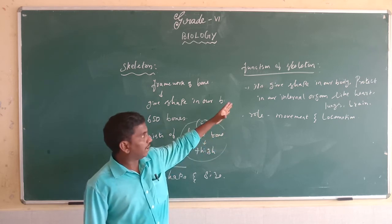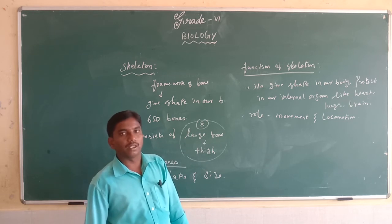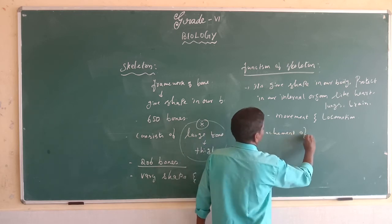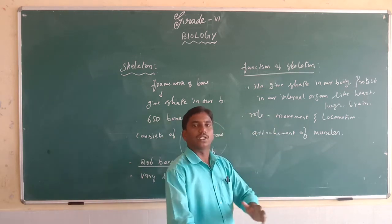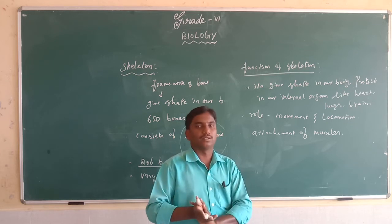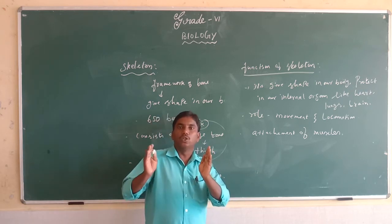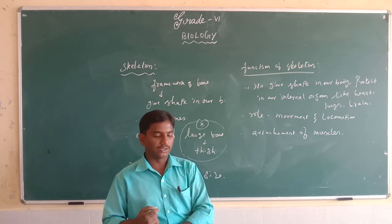The skeletal system provides space for attachment of muscles. Because of this attachment, the body looks like a particular shape and size.